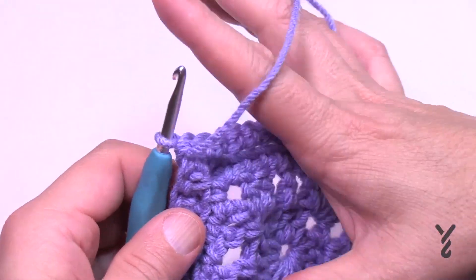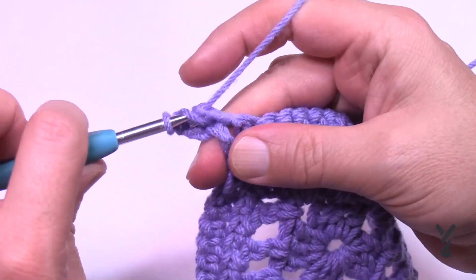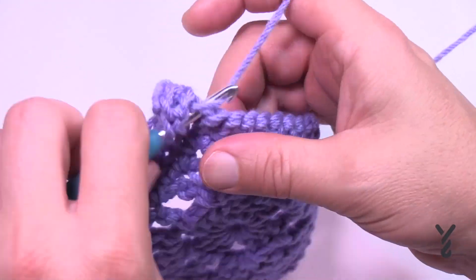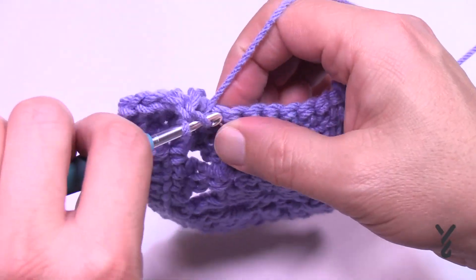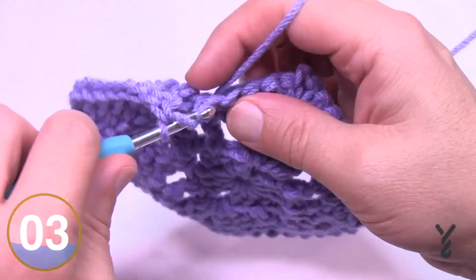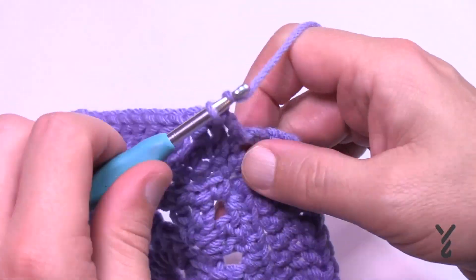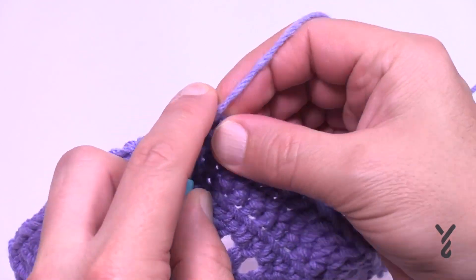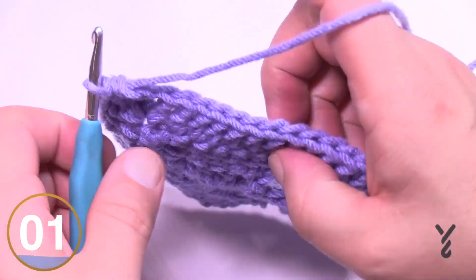Turn your work for round 5. You're looking at the right side of the work. Chain three and one more double crochet in the same corner space — corners are two double crochets, chain two, two double crochets. In each stitch across, just one double crochet, giving a nice easy round and a good landing spot for the texture. Go all the way around, then join the last corner with a half double crochet to the top of chain three.